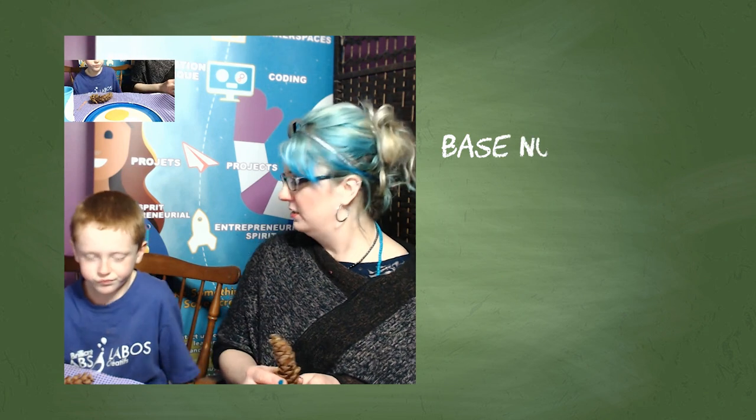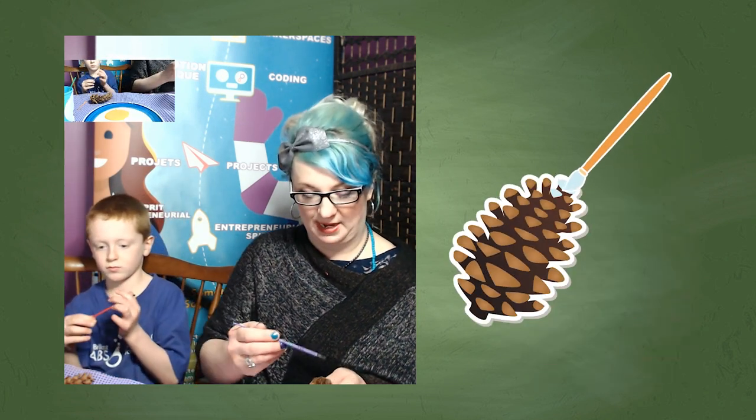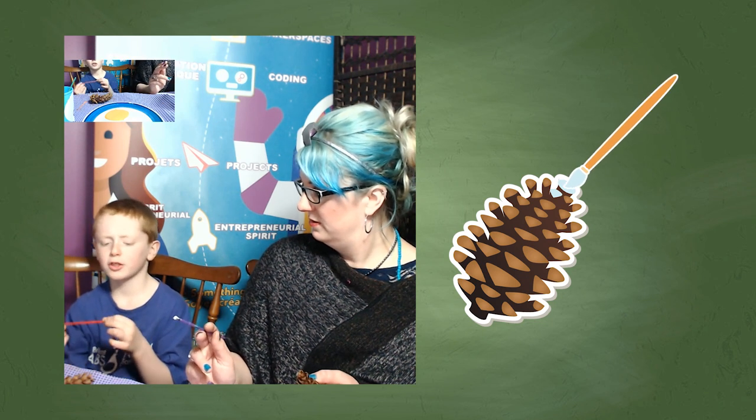So we're ready to get painting. We've decided to each paint a pinecone, but follow the same numbers. For our base number, Lennon chose two. I'm going to take purple. I like to start with light colors first, so I'm going to paint my base number — two — at the top with white. Lennon is going to use orange. So hold it up here and paint two on the top where everybody at home can see. Let's get painting.